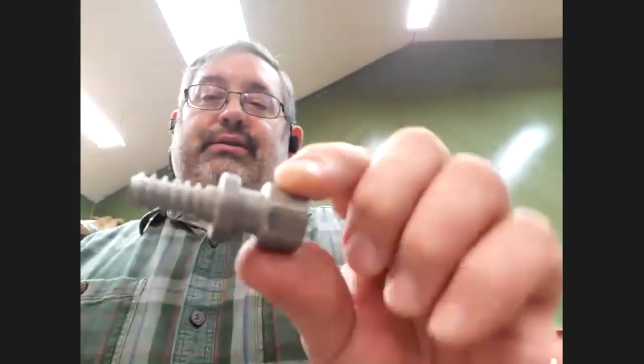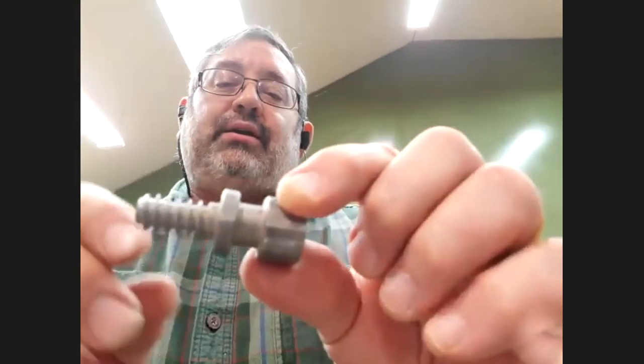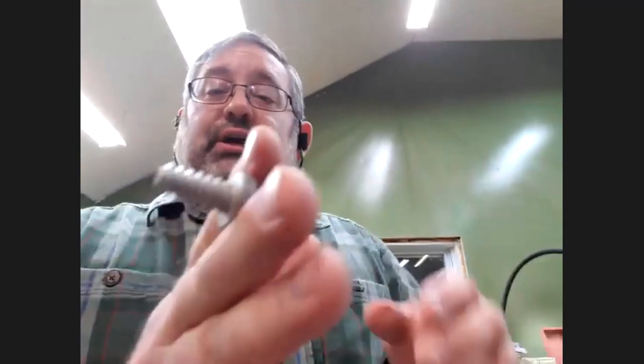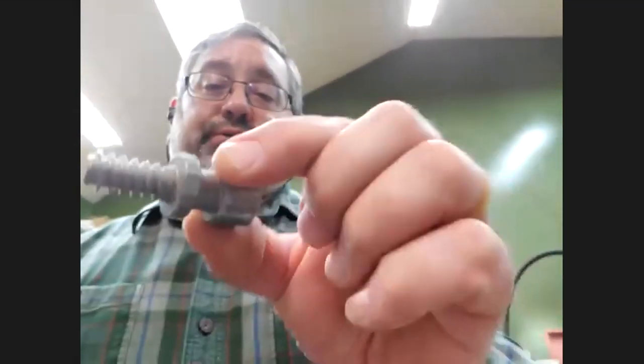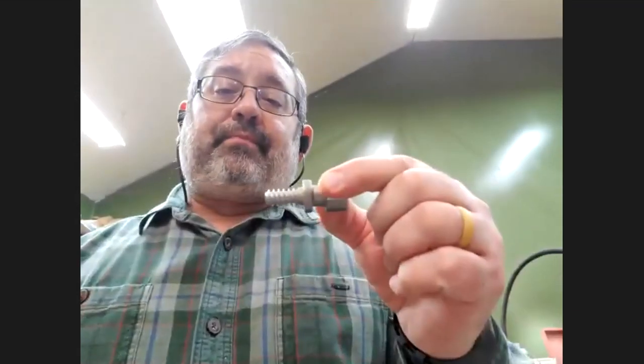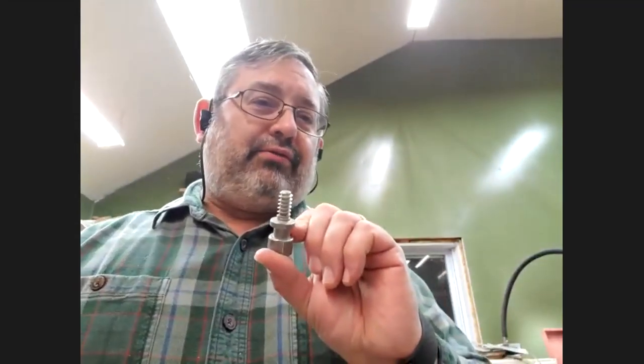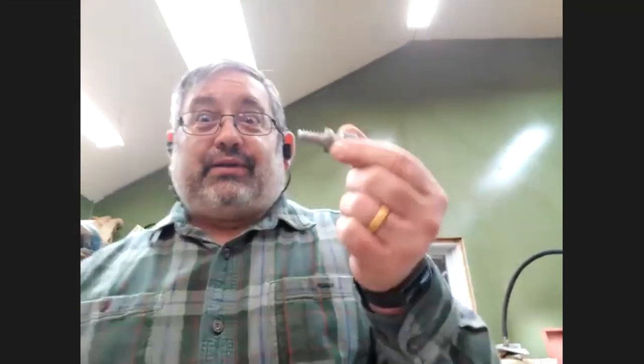I also have this — basically a screw chuck that mounts in your four-jaw chuck. It does the same thing as John's screw chuck, good for small to medium bowls. I think I own four or five of these lying around — if anyone wants one I can give you one.